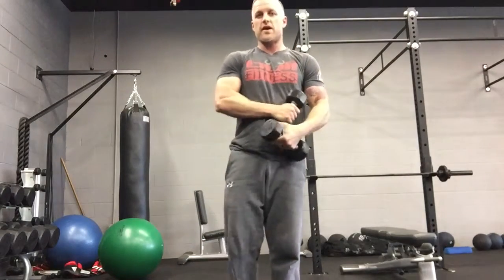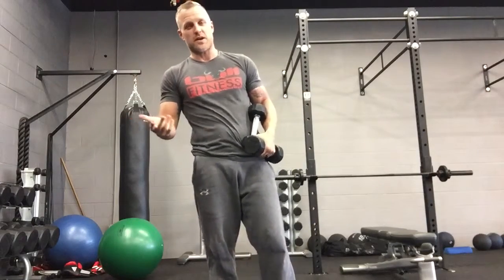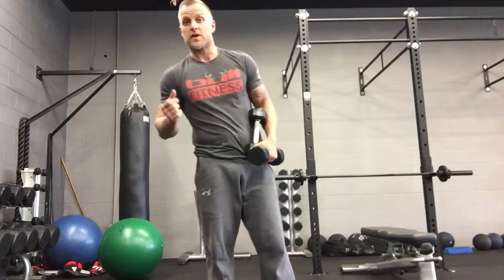The easiest way to make it easier is to decrease the weight. The easiest way to make it harder is to increase the weight. If you absolutely can't do the technique, or you can't do a squat thrust with dumbbells, just do it without the dumbbells.